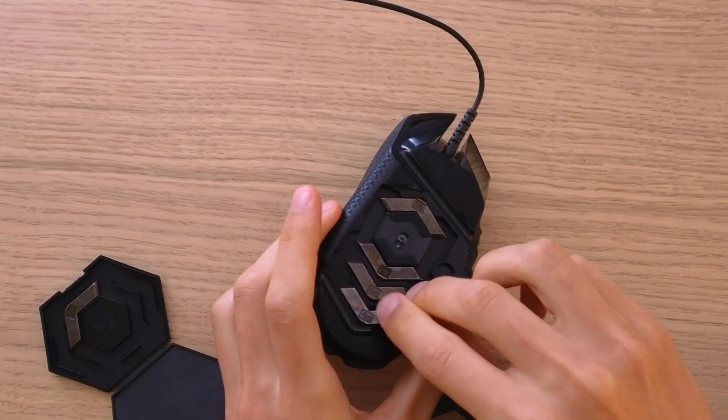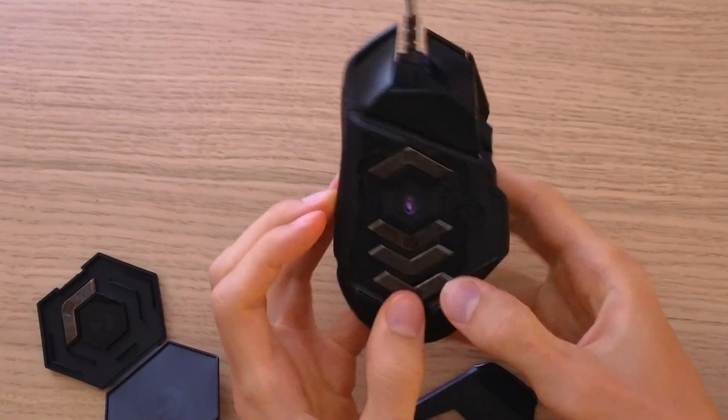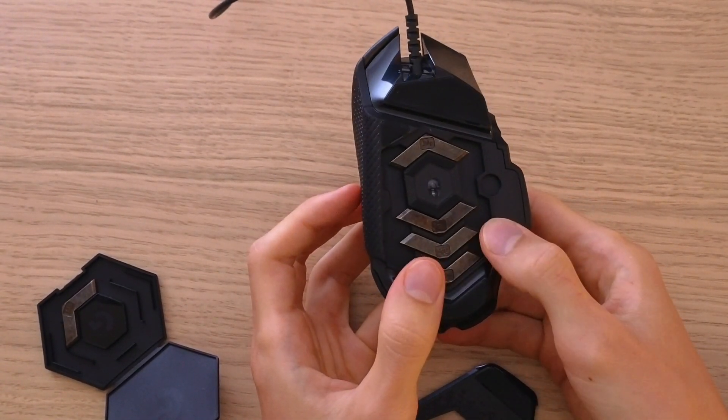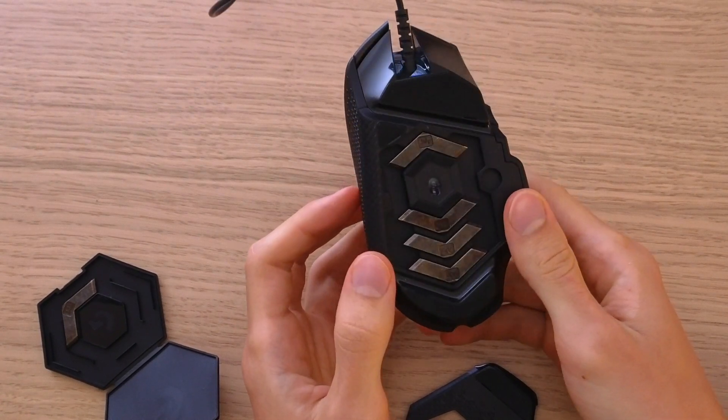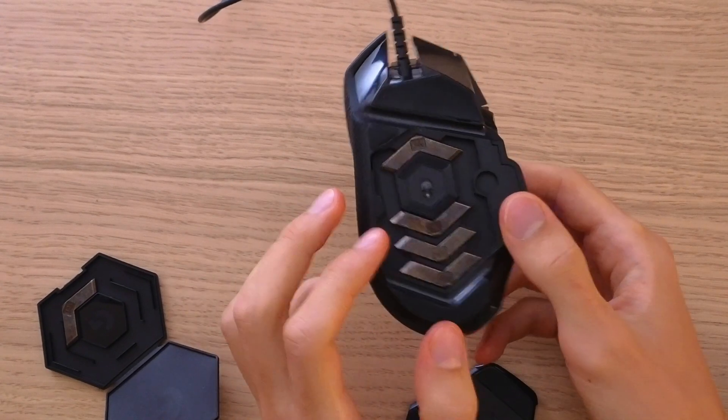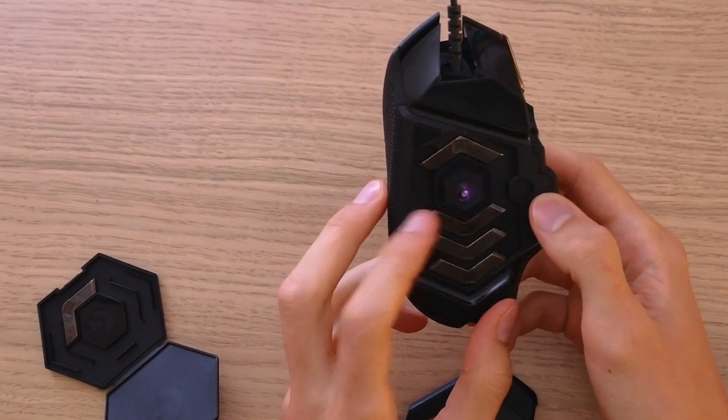Another one here. See how amazing is that — so this is how you can add weight, and then you can test it out if you want to use it for gaming, about what kind of weight you need and how much weight you need.